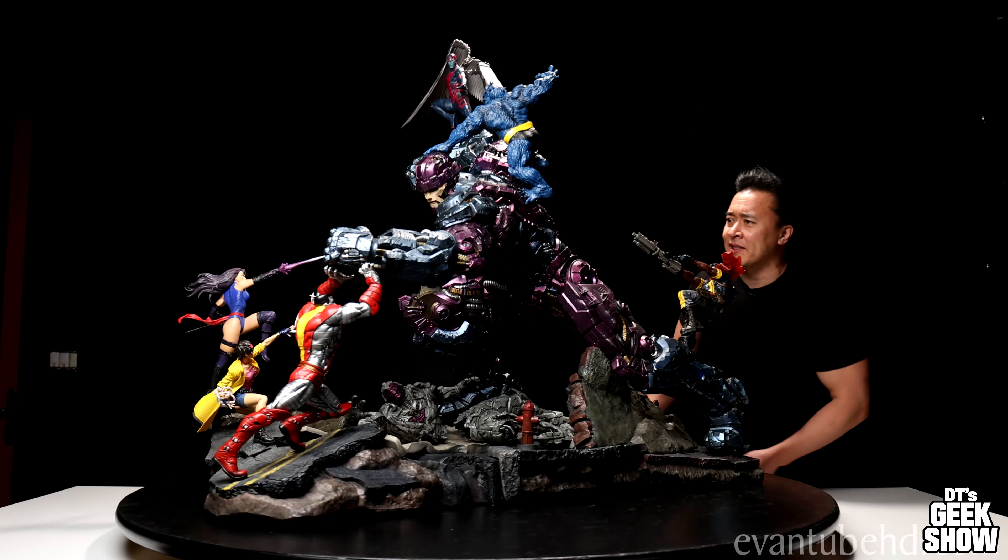For this guy, I'm going to try and fit him on my 24-inch turntable. We don't need the five-foot one for this guy. However, if I'm going to get all three Sentinels up here, I think I'm going to have to take that bad boy back out.